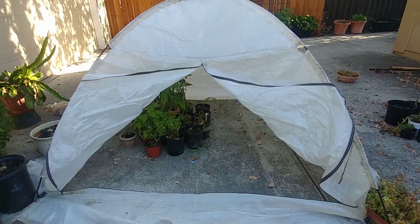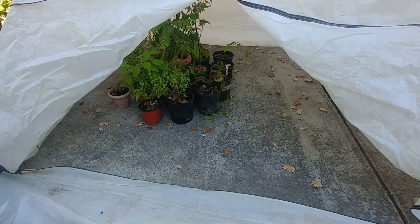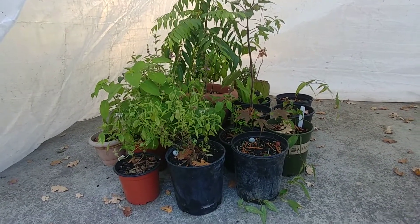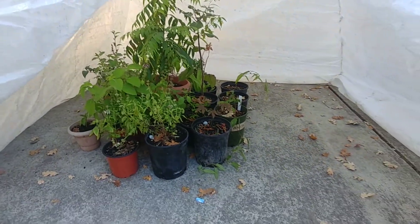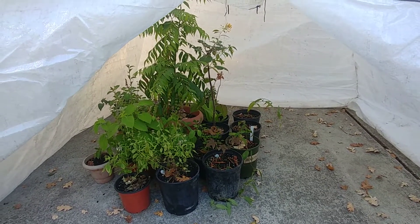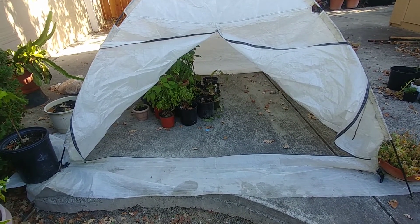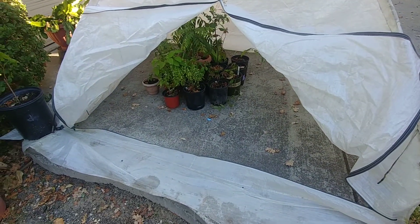I have placed the tent here on the concrete and opened the front panels to show you — there's plenty of space and a lot of plants can go in here. I just need to put a sprinkler or something in the middle so the plants get some water automatically. In the daytime I can leave the panels open, and at night I can close them and my plants will be protected.